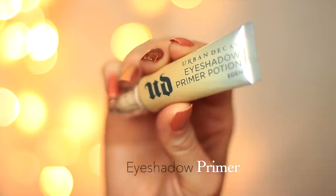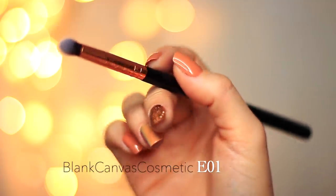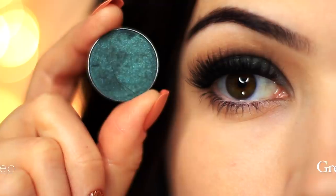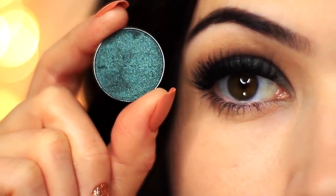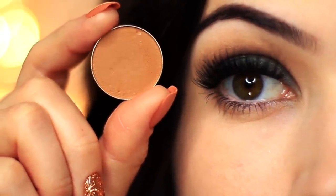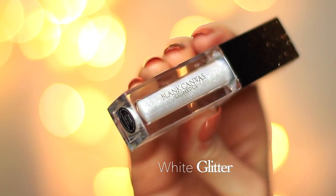To create this look you're gonna need an eyeshadow primer, some mascara and some falsies, a small pencil brush — I'm using the E01 by Blanc Canvas Cosmetics — and a fluffy brush, I'm using the E20 by Blanc Canvas Cosmetics. For eyeshadow you're gonna need a deep green with a metallic finish, a medium matte shade about one shade darker than your skin tone or you can use your contour or bronzer, and then a light mint green or a silver. I'm also gonna be applying some glitter, also by Blanc Canvas Cosmetics.